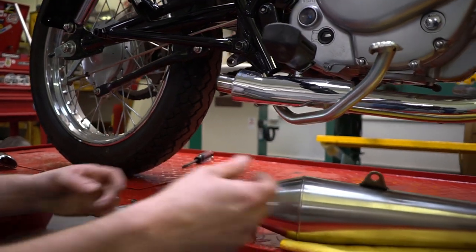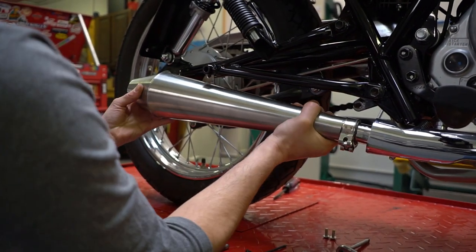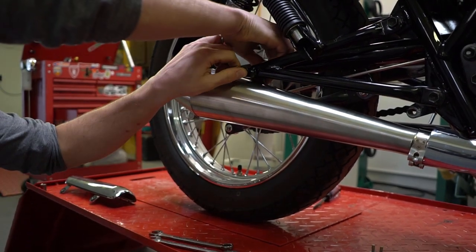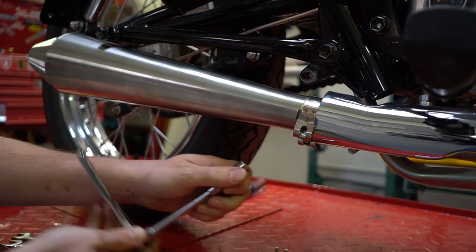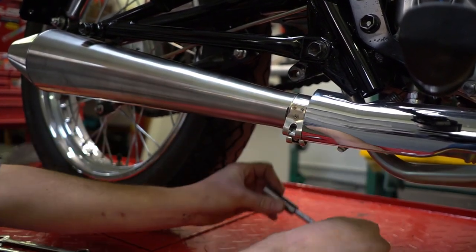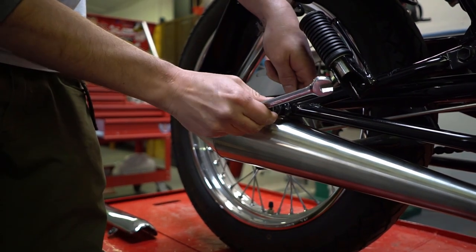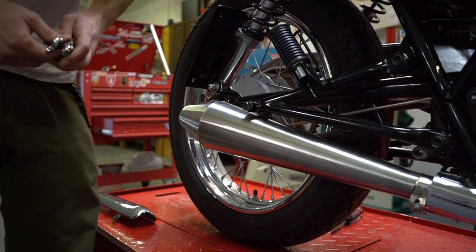To install the Broke muffler kit, you're going to want to slide it on the stock pipe and match up this bracket with the mounting point right here. Just about there — looks perfect. Install the mounting bolt loosely, go ahead and tighten up the clamp, then tighten the mounting bolt and nut in the back here. And that's it — your muffler is installed.